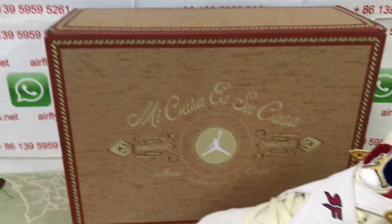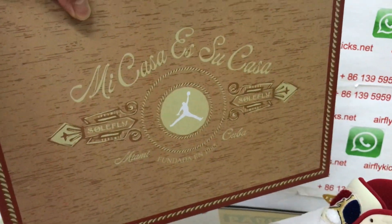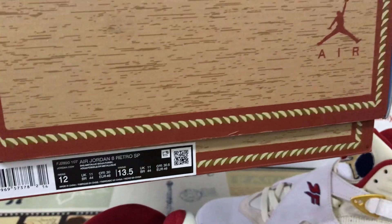And here's the shoe box — the special design of the shoe box. That's the box label.